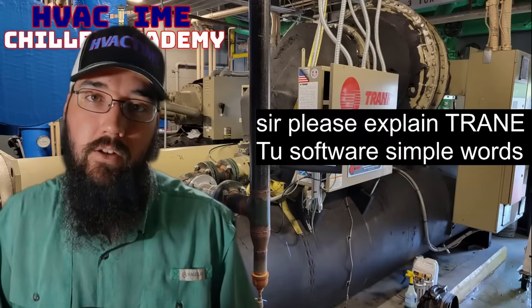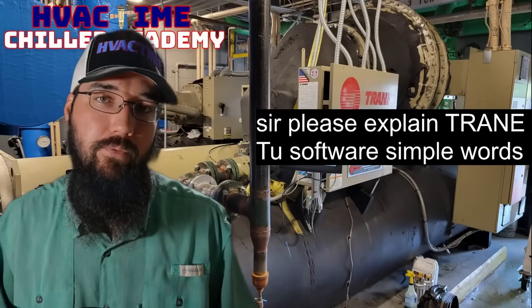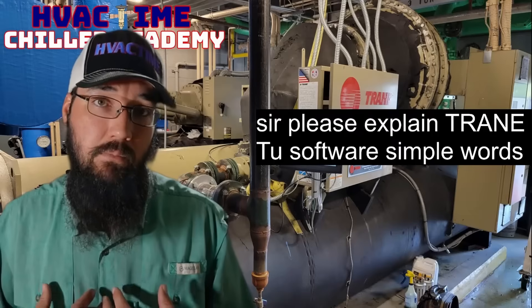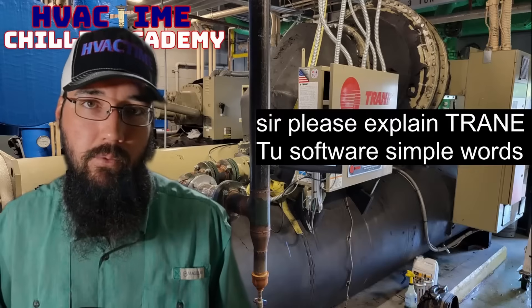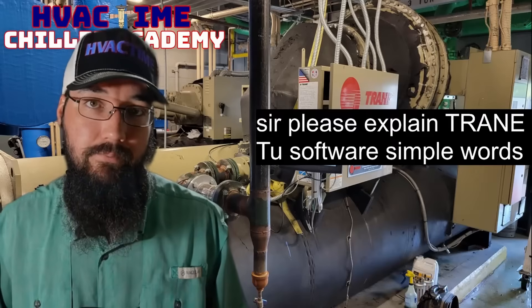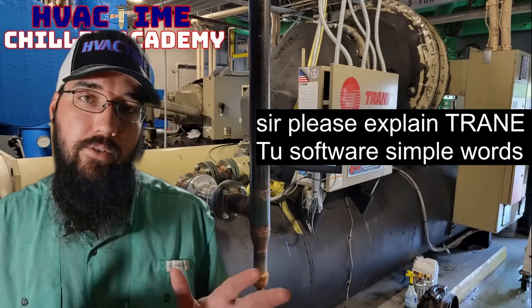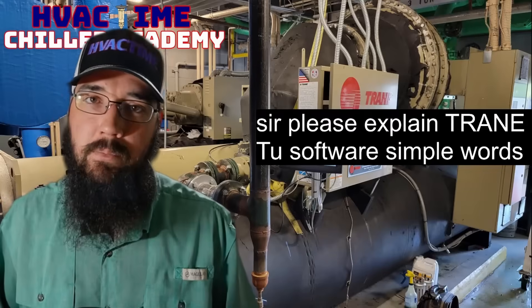You also have to find a Trane dealer who's willing to sell you a license key. In my experience, most Trane shops won't sell you a license directly if you're not part of their network in some way — that's just been my experience.